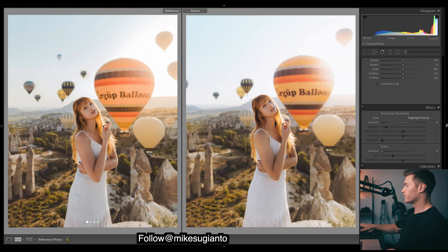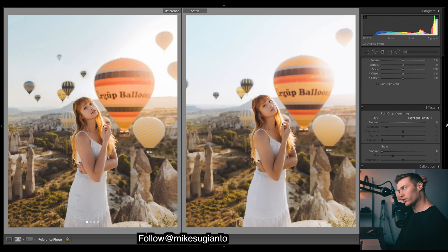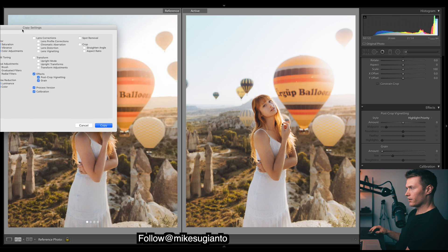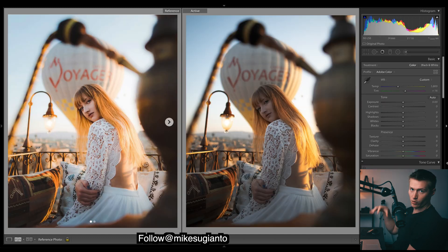Here's our before and after - really nice film flat faded look with lots of rich warm tones that are slightly green, really filmy. We don't want any grain in this. I'll right-click and copy settings - here we have all the settings. We don't want brush adjustments, we can tick off white balance for this one, then copy.